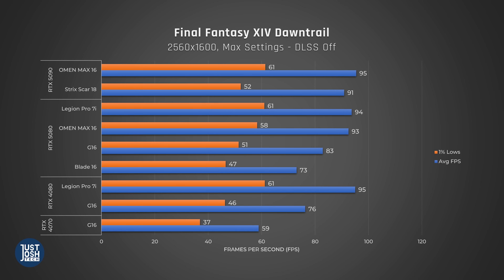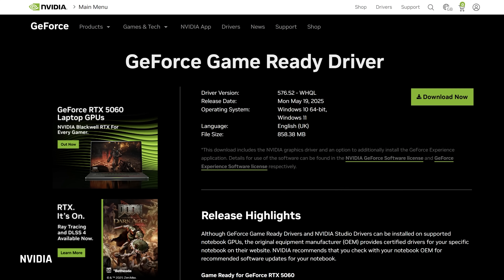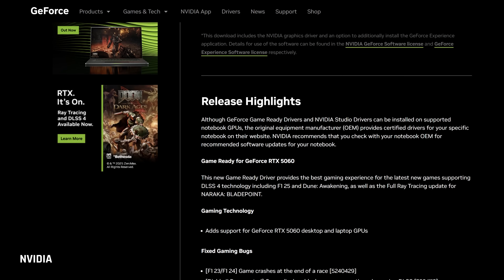Next, we'll look at Final Fantasy Dawn Trail. This is a game where many of the 50 series don't see improvements over their 40 series counterparts. Surprisingly, when it comes to the G16, we do see a small increase in FPS and 1% lows over the prior model, and it does better than the Blade here. This game is a bit more CPU dependent. We've observed lower GPU wattage than expected in most 50 series laptops during Dawn Trail — a new NVIDIA driver came out during testing, but this issue still doesn't seem to be resolved.